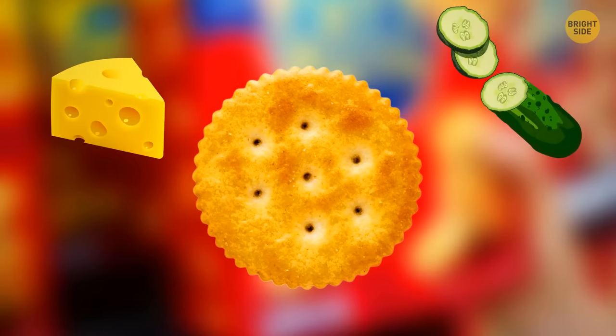Have you ever wondered why Ritz crackers have ridges? You can use them as a safe knife for cheese and similar soft products like cucumber, ham, and so on. Just roll the cracker as if it were a tiny pizza cutter and press. Now all the ingredients fit on your cracker perfectly.